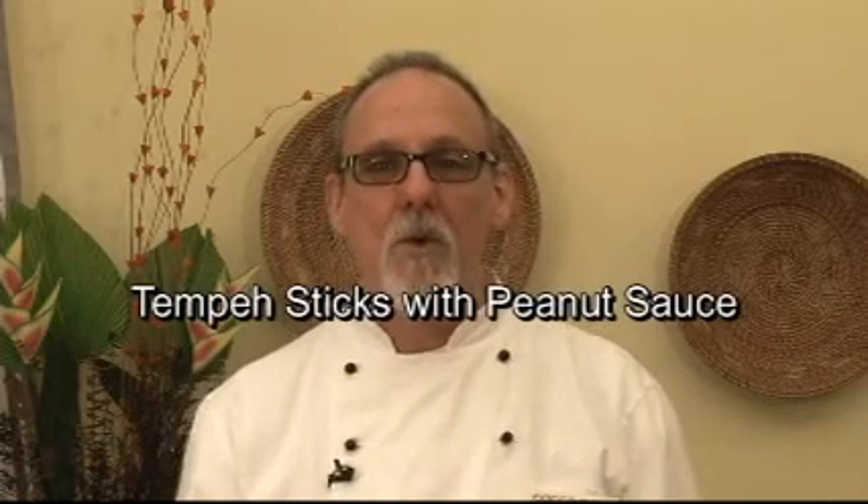Hi, I'm Alan Redinger, author of SpeedVegan, a collection of recipes that anyone can execute in 30 minutes or less. I'm going to show you a very simple and very delicious dish called Tempe with Peanut Sauce.